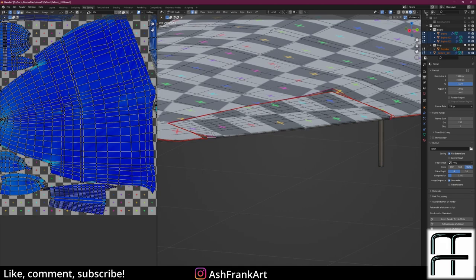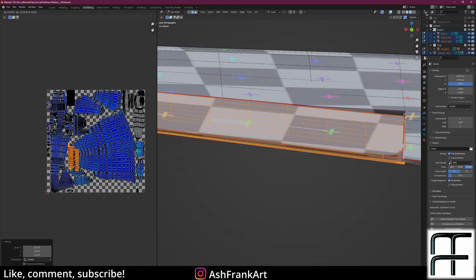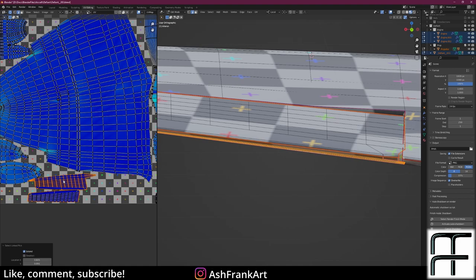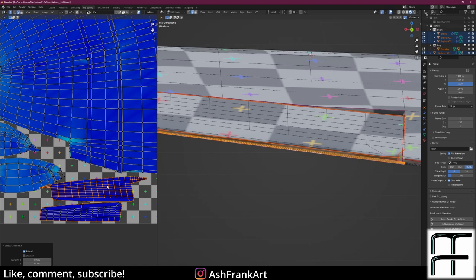I'll zoom into my aileron using the full stop on my numpad, put a seam all the way along the bottom using control-click, then Ctrl+E mark seam, select all, unwrap, scale it down, rotate 90 degrees, and bring it into position. I'll press L to select linked.